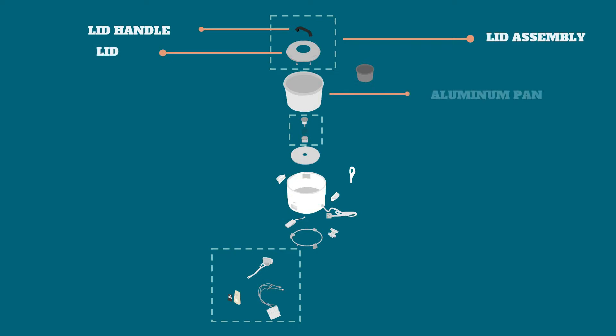Next one is the aluminum pan or rice cooker. We are already aware with the function of it, right? So this is where we put and cook our rice.